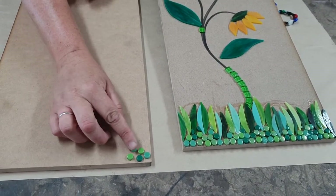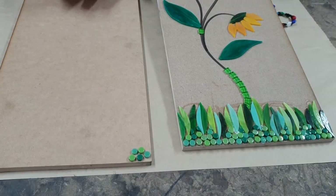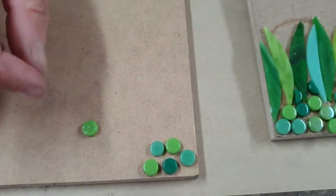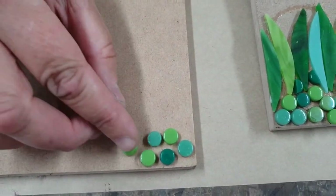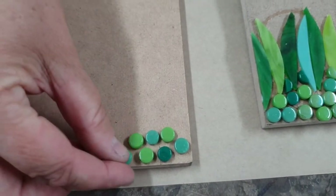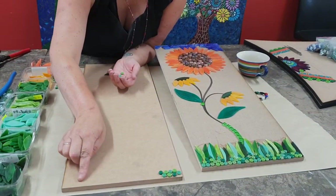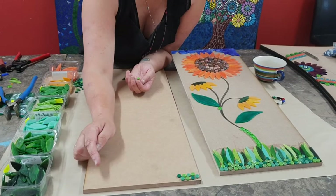Make sure they are bumpy side down — they do have a very slight ridge on the bottom, and that's the underside so make sure they go down. Just mix your colours together. Once you fill the whole lot, it's kind of hard to do it step by step as it's such a new project.